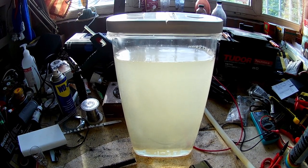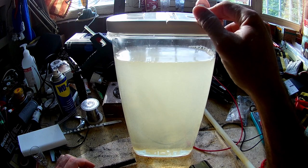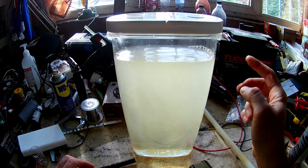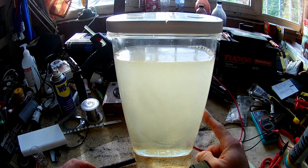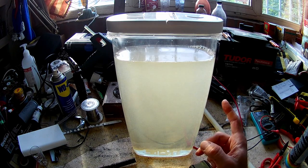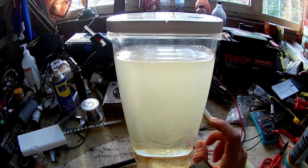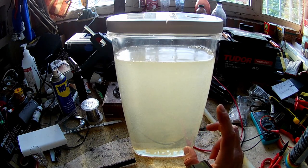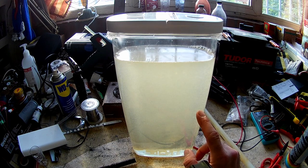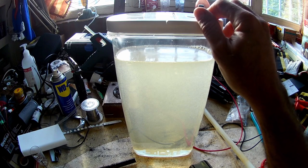We should now have a solution at about 200 parts per million — that's 0.02% HOCl. We don't care too much about the exact concentration because we know it's fine for nebulization and surface spraying. If you want to disinfect water lines with it, you should dilute it about 100 times, to about 2 parts per million for water lines and drinking water.